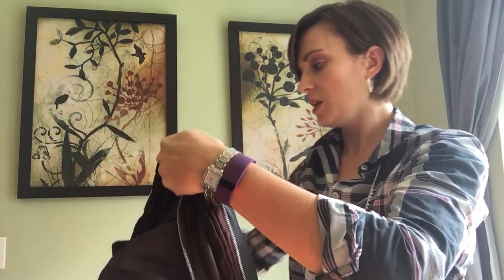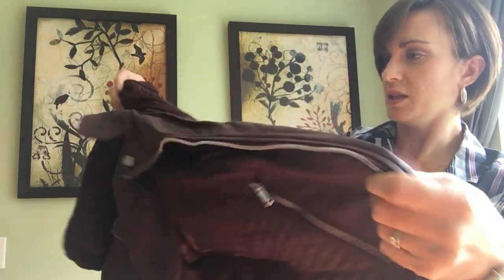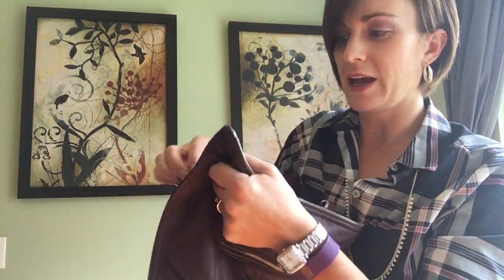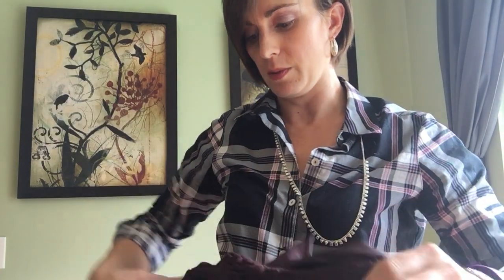Oh, that's really cool — I did not realize this. I can zip out the sweater lining. So this is actually two jackets in one, that is really awesome. For a more casual look, you can keep the sweater lining in, or you can take it out.